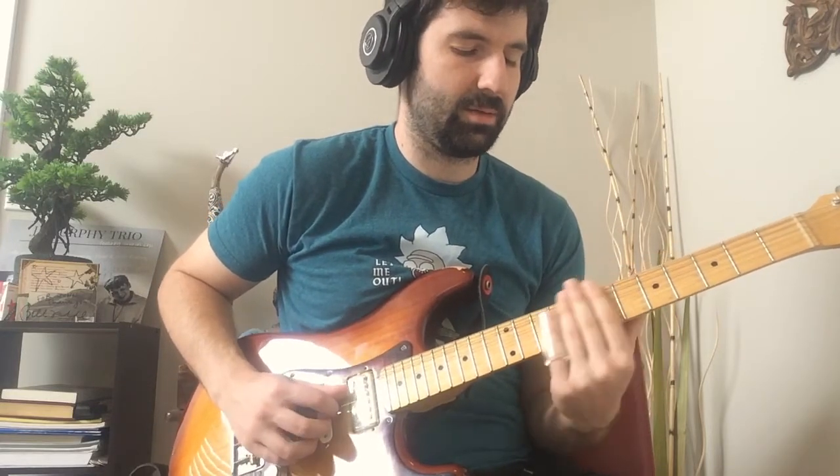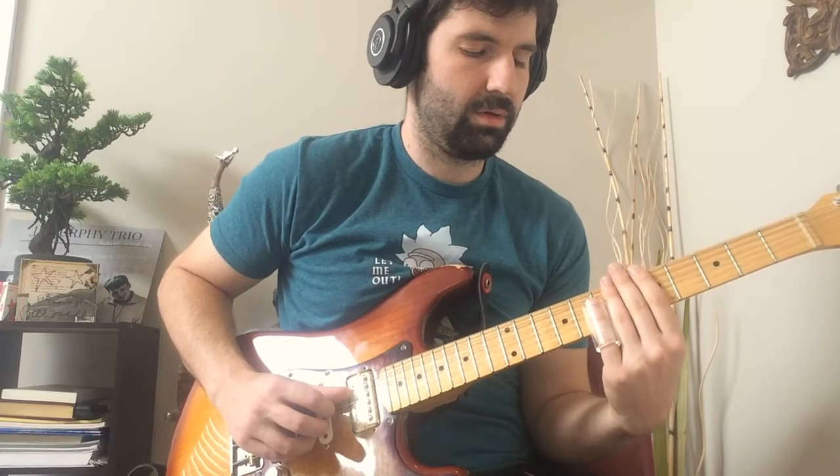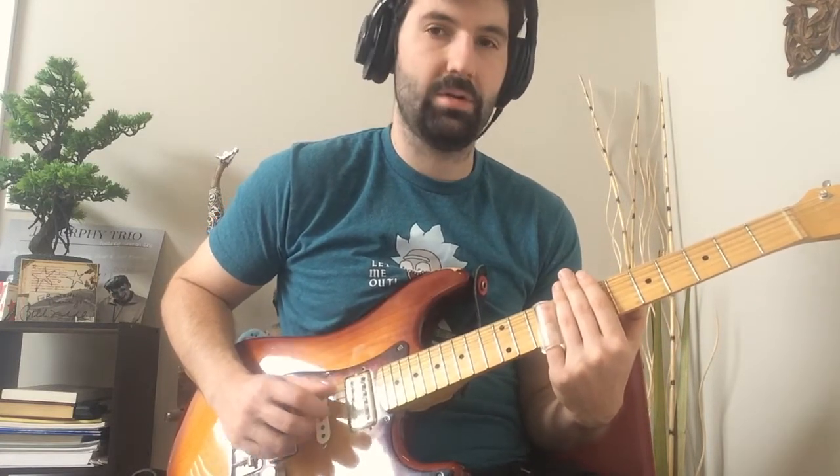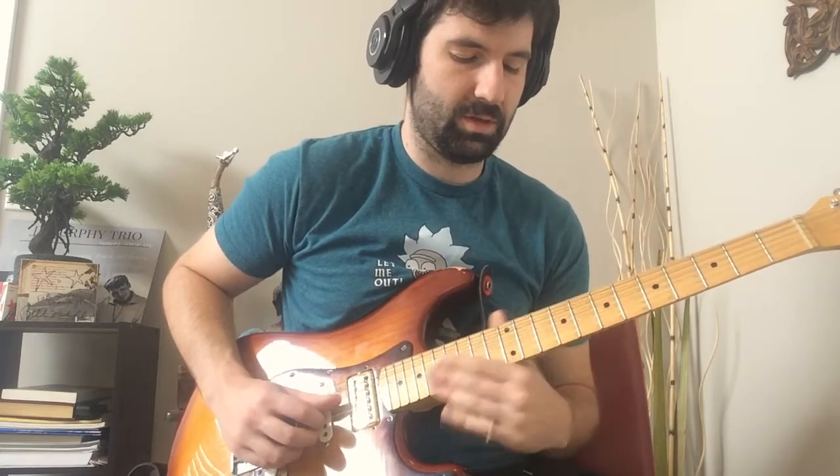Then you slide from the 5th down to the 4th. Let that all ring as you slide back up. So, 4th — on your way back up hit the minor 3rd, and as that comes up to the major 3rd, hit the root. So that part is...